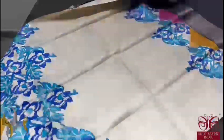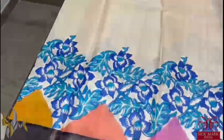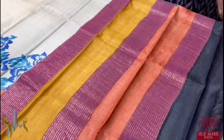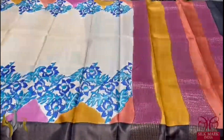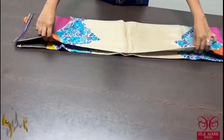A beautiful cream saree with very elegant multicoloured prints in both sides, along with blue and blue concept painting in floral pattern. The borders are black. The pallu is fully in multicolour as in the body. And we have a black blouse piece. A different saree, very beautiful colour combination, comes with authentic silk mark. Pure tassel silk saree, premium quality, hand lock printed.